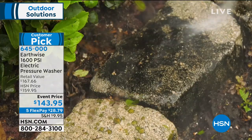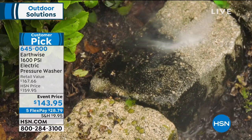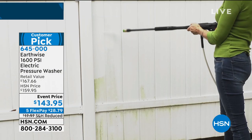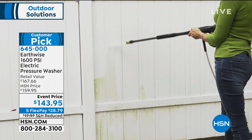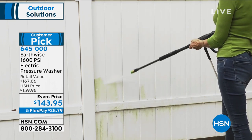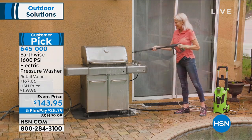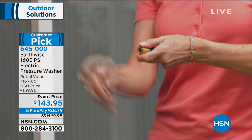And because it's electric, it's going to start for you every time. You never need gas or oil or anything like that. You've got the soap nozzle, three tips, and a compartment for washing your car or boat.